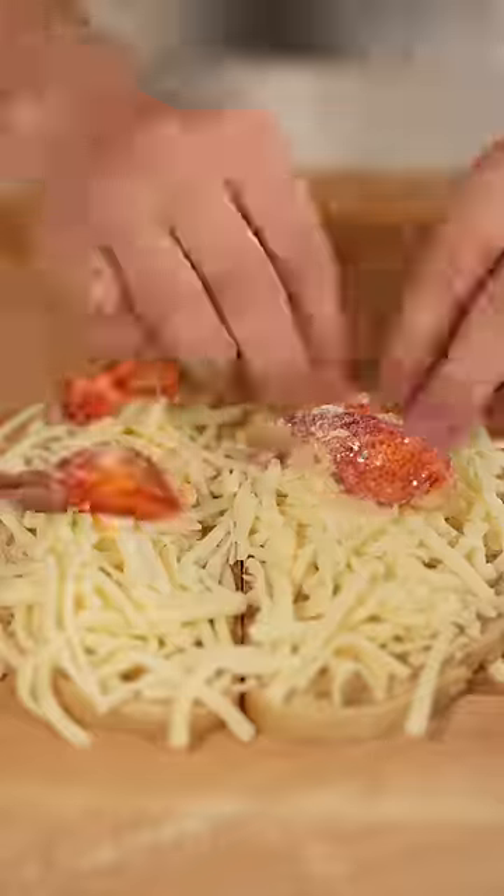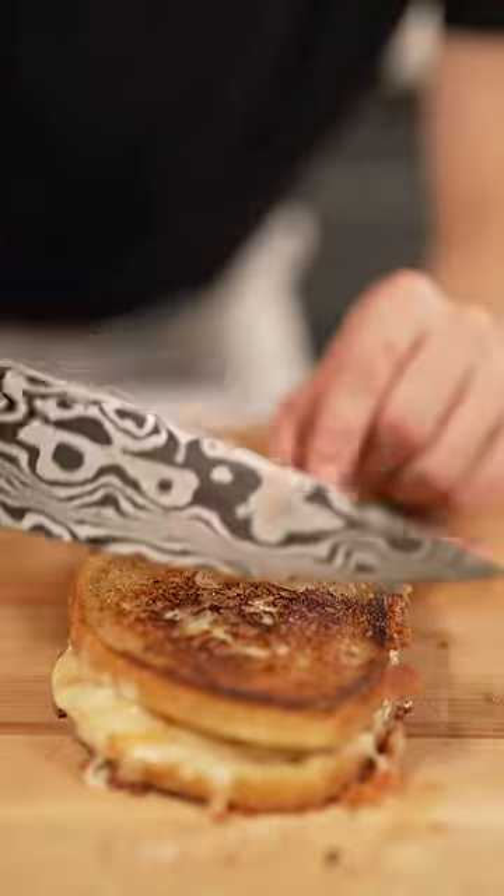Paint each slice of bread with mayonnaise, then flip and add some mozzarella, cheddar, and a bunch of lobster meat. Now into our pan, and when it's finished, we slice.